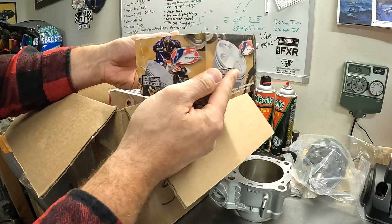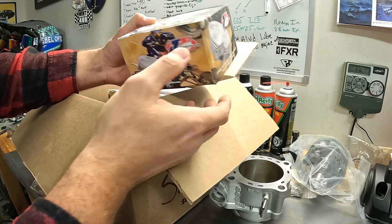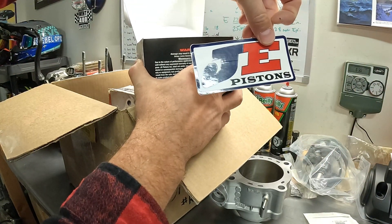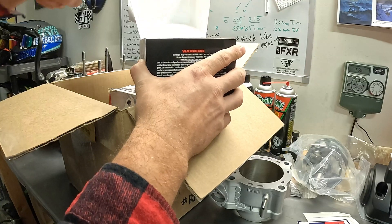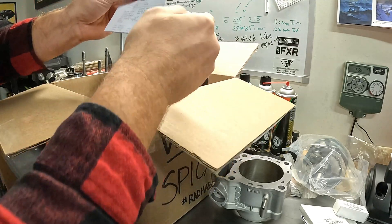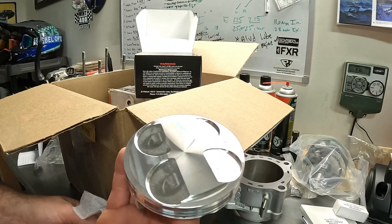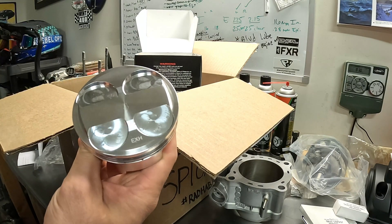I'm going with something a little different this time instead of going high compression or anything crazy. I went with a JE piston - I've heard they're a little bit lighter. We're going 12.8 to 1, so it's a little higher compression than stock. Of course there's a sticker - you buy a sticker and it comes with a free piston, sticker's expensive though. There's all my rings, my wrist pin, my data sheet, my spec sheet. Beautiful - and of course it's got the arrow marking for exhaust side so I don't get that backwards.